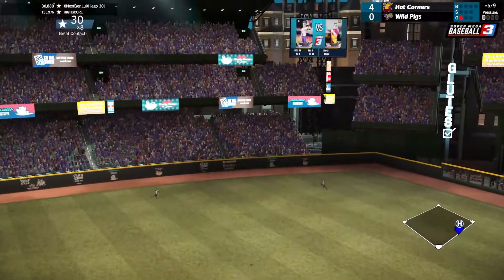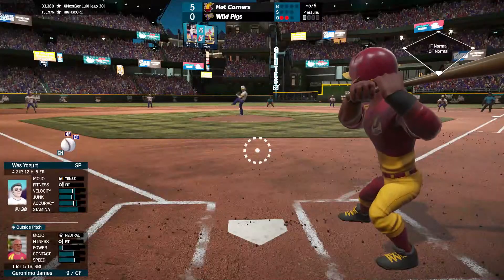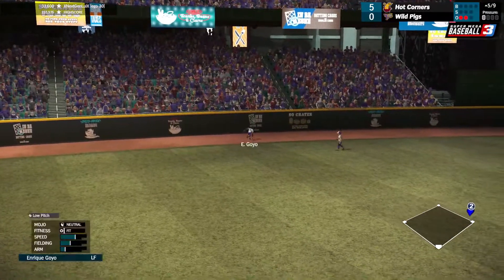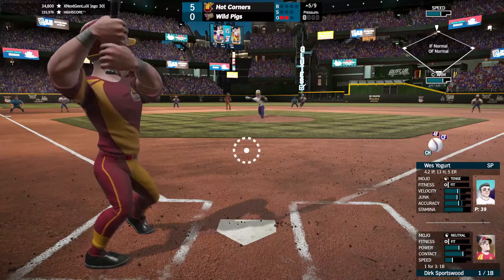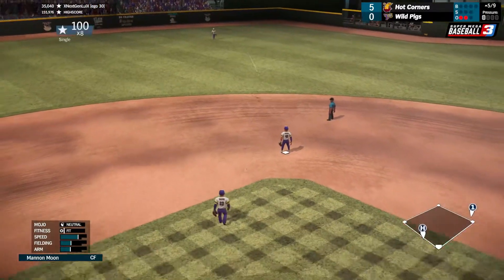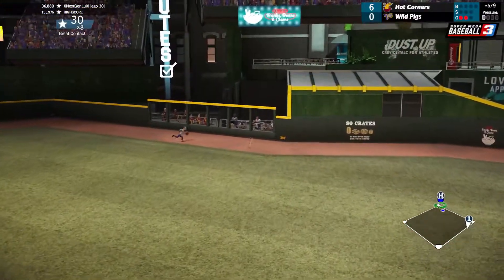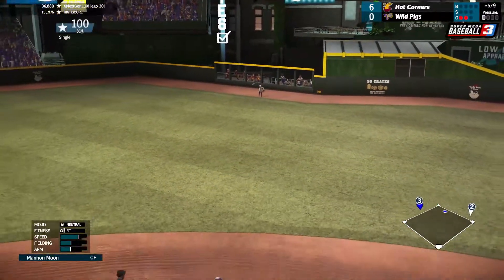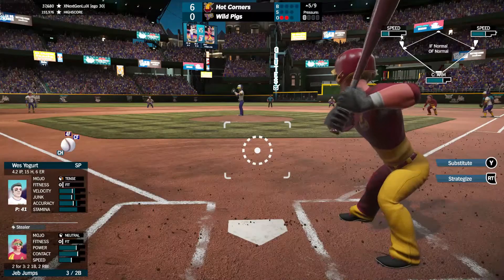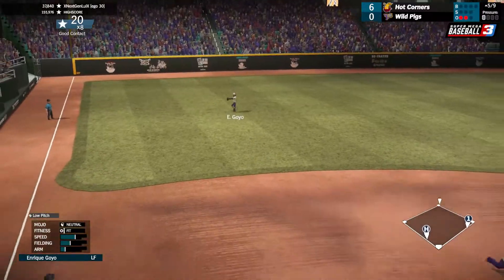That one's hit pretty well out to left center, they're going back at the wall and that one's gone. That's hit to left center and this should be an easy double. That's also hit up the middle and that should bring in one on an RBI single. Another one hit right past the dive of the second baseman — I'm gonna be out at second. Now we got runners on the corners with two outs, and that one's hit the other way, so another RBI single.